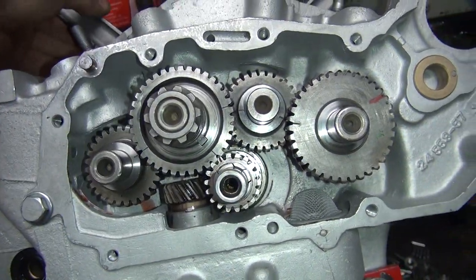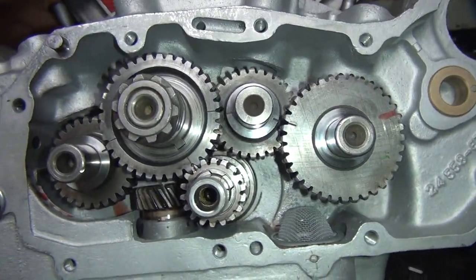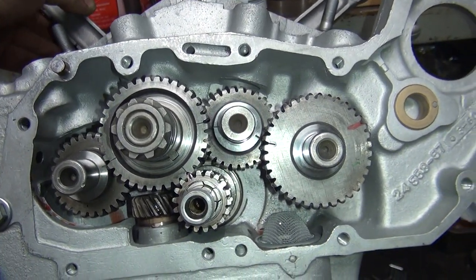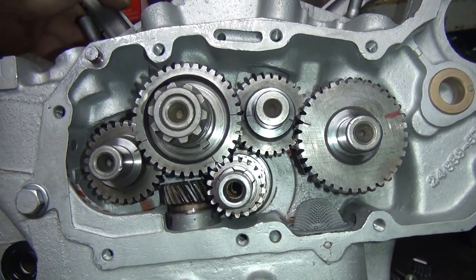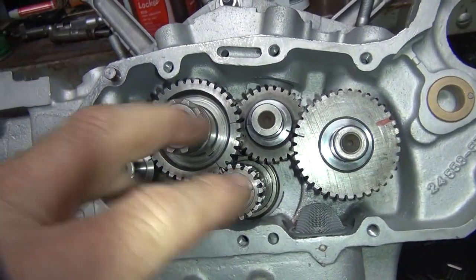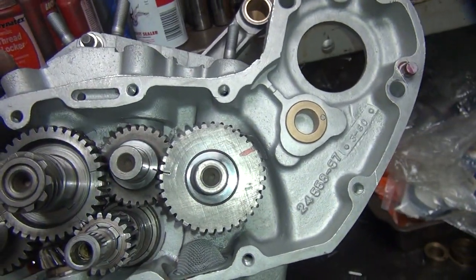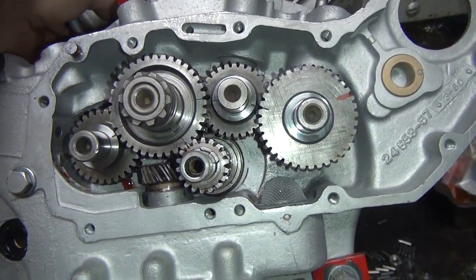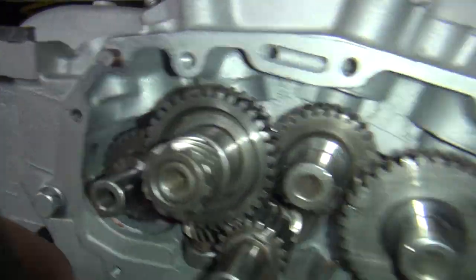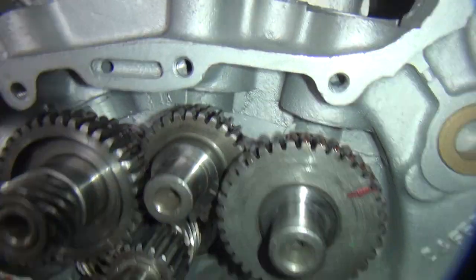Now you can rotate this gear back to make those marks line up more evenly. When it goes forward like this, this works like on Andrews cams — it likes being timed over here. But obviously a Harley cam likes being rotated back and timed here. It's just a matter of where the rotation comes in. If in doubt, just rotate it until they all line up correctly. If you're off a tooth, you'll see it fairly quickly.